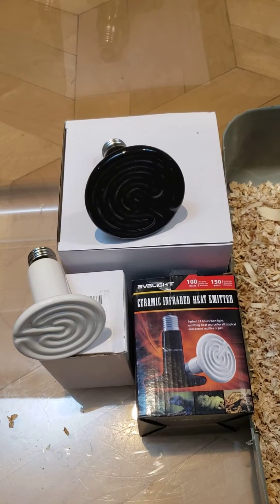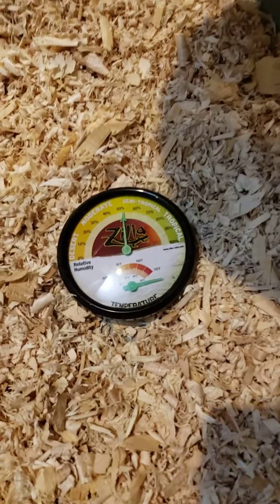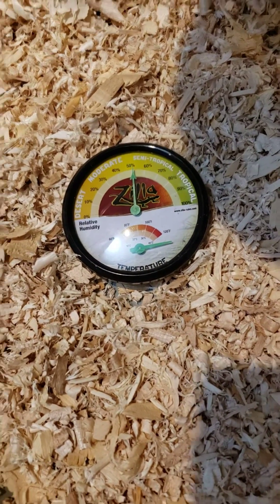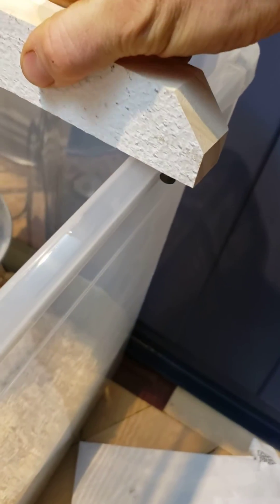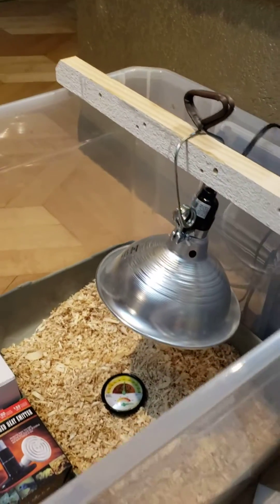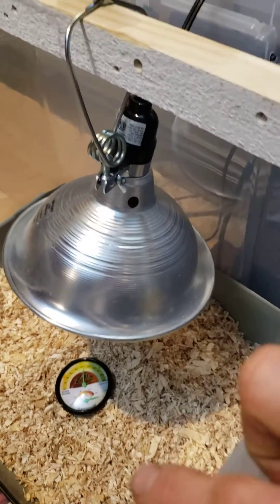What I did is I left the bulbs in and I have a reptile thermometer underneath the lamp, which I have set up on a stick with screws on the side to keep it from falling off. This is what I'll be using to raise my baby chicks in.